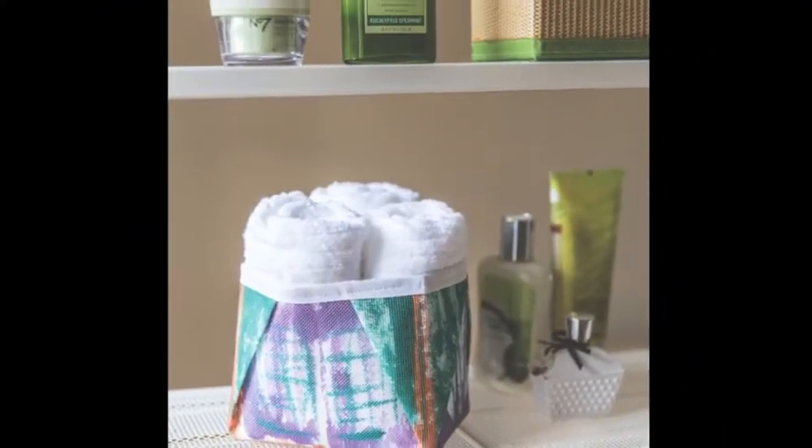Here's a bathroom caddy that's perfect for corralling clutter on your bathroom counter. You don't have to worry about it getting wet because it's Spunbond. And look how beautifully it holds the color — this one's been painted.